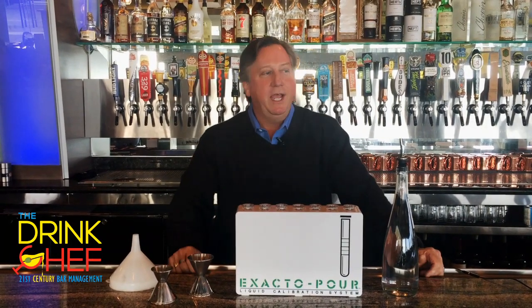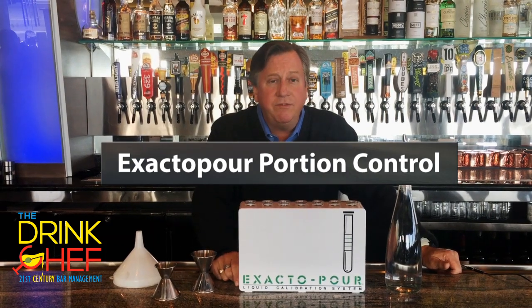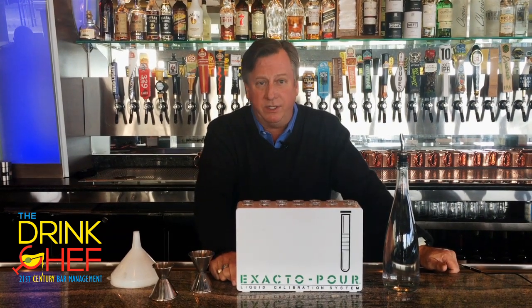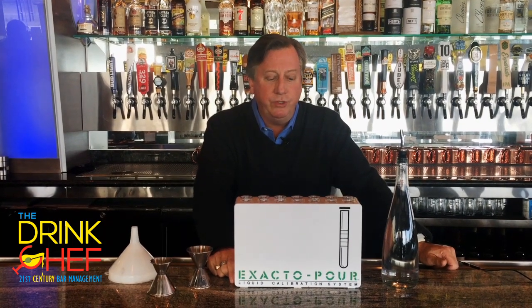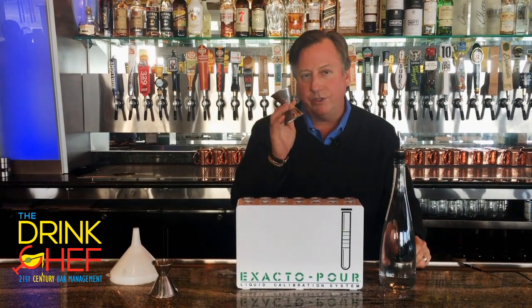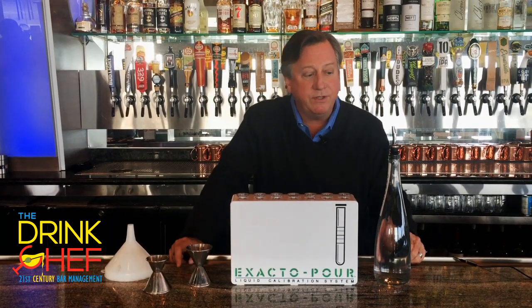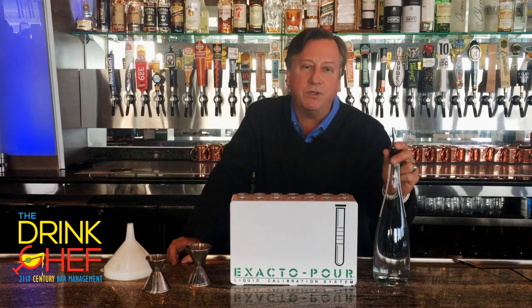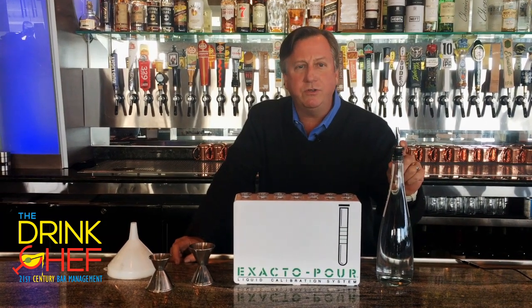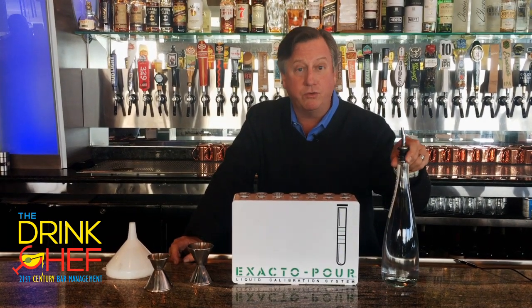Hey, greetings, Blake here, the Drink Chef and your personal bartender. Today I want to talk to you a little bit about the Exacto Pour system. This is a very effective testing system that bar owners and managers use to see how accurately their bartenders are using the free pour system. It's always a really good idea to use a jigger, especially on more expensive spirits, however a lot of houses don't — so it's really important as a professional bartender that you test yourself and know confidently how much you're pouring into each drink.